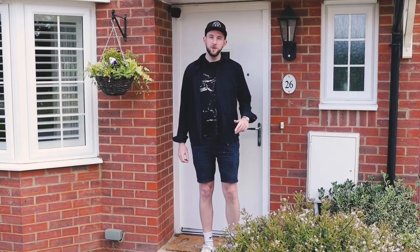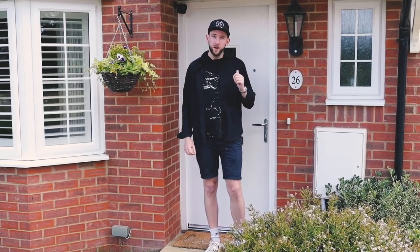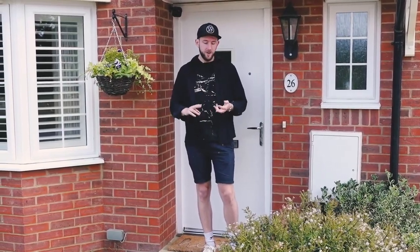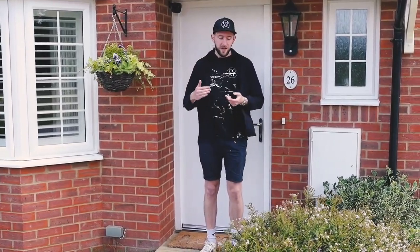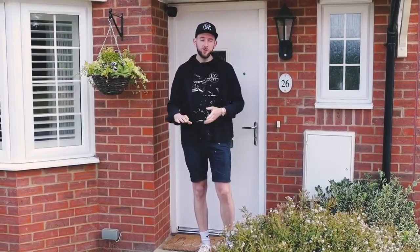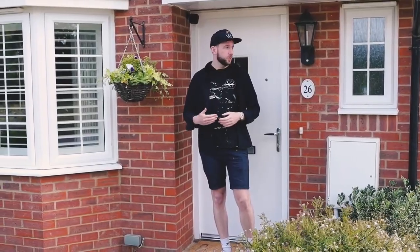Hi, I'm Rob, one of the Coat co-founders, and today we're going to be going through how to paint a UPVC front door. If you've got a wooden front door it's a slightly different process — there's a link below for that. With UPVC we're going to go through step by step: start with a clean, light sand, and a prime, then apply two coats of Coat's exterior eggshell paint, perfect for outdoor use on UPVC, wood, and a bunch of different surfaces.